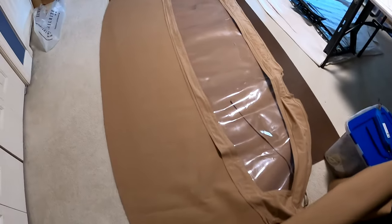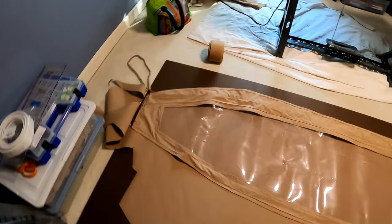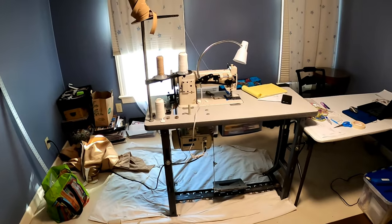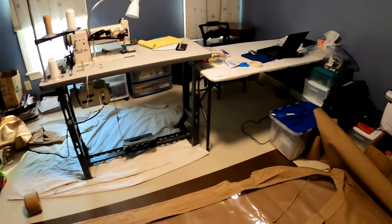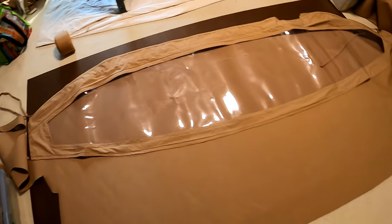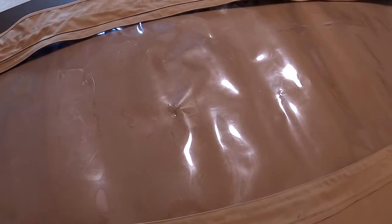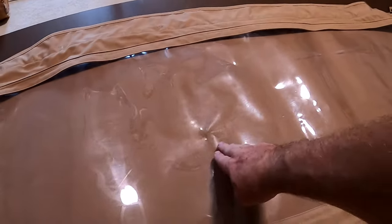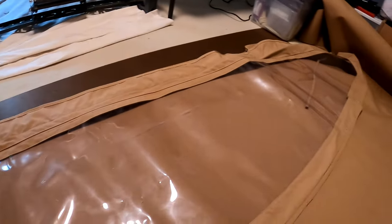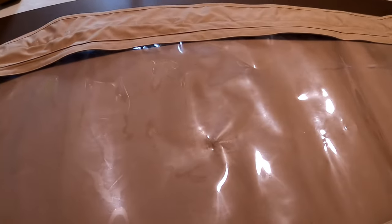Of course it wouldn't be the off season without canvas work and sewing. The sewing machine is back together and we are in the process of rebuilding the spray hood. The problem was I made a mistake in the design by trying to do one big glass panel, and we put our spray hood up and down way too often.